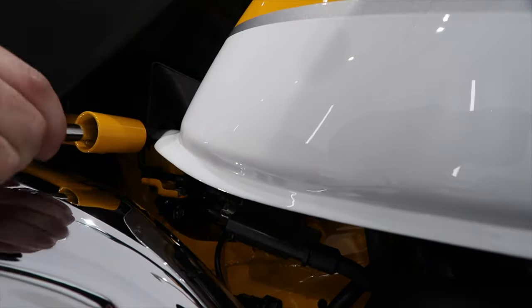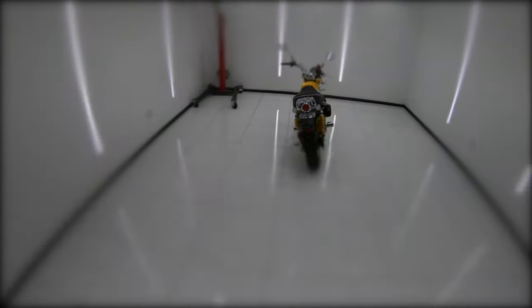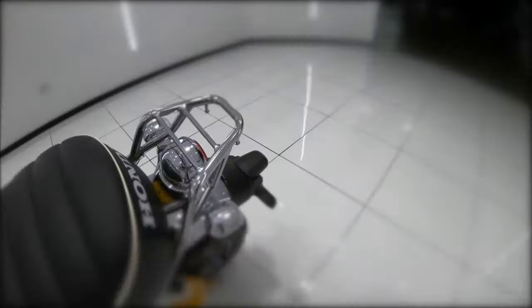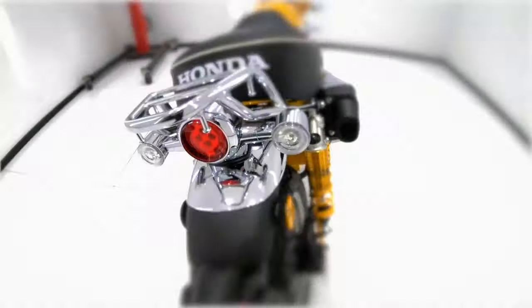It's really as simple and easy as that and shouldn't take more than half an hour or so. It's a really tiny luggage rack — maybe the smallest one I've ever seen — but it's still definitely quite functional and I absolutely love the way it looks as it perfectly matches the 80s retro look on this bike.